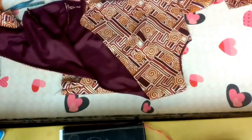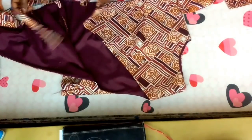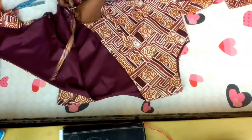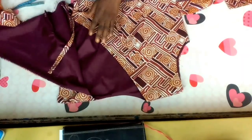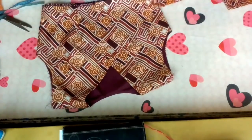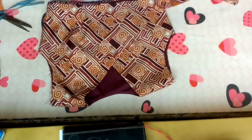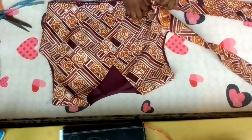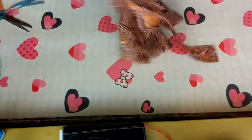Let's put the upper part aside and go down to the peplum. Here is the peplum — I cut one peplum only, a full circle flare. This is my right side; I'll now place the lining on the right side of the fabric.